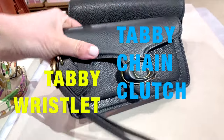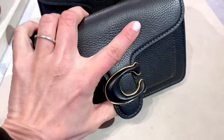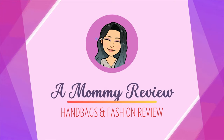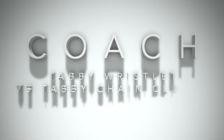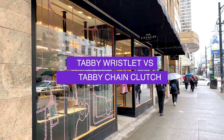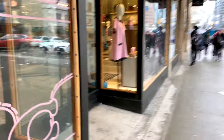The Coach Crossbody Wristlet or Tabby Chain Clutch — which would you choose? Let's have a look in store and do a head-to-head review. Hello everyone and welcome back to another Mommy Review where I review all things for the love of handbags. Today I'm checking out Coach — specifically, a comparison between the infamous Tabby Chain Clutch versus the Tabby Crossbody Wristlet. Both have been super popular and the wristlet, coming out more recently, has really stolen the hearts of many handbag lovers.